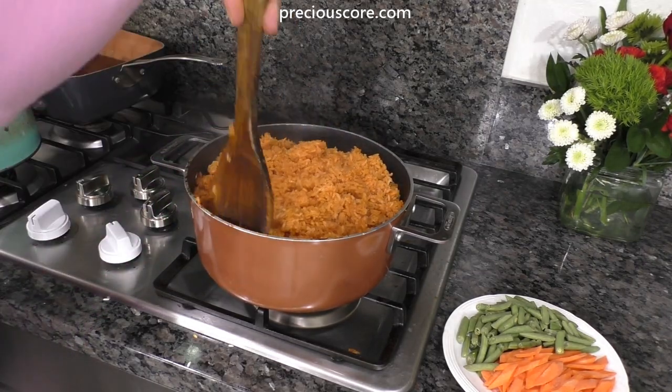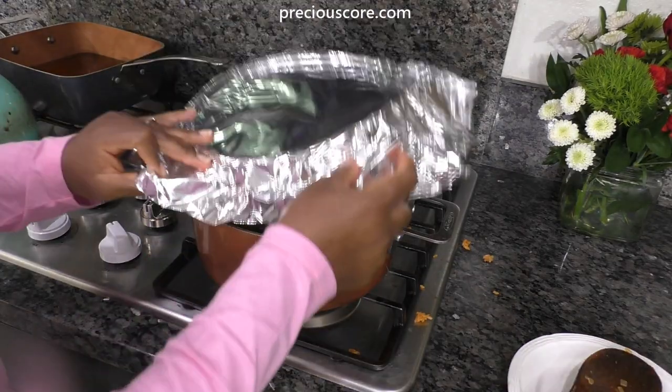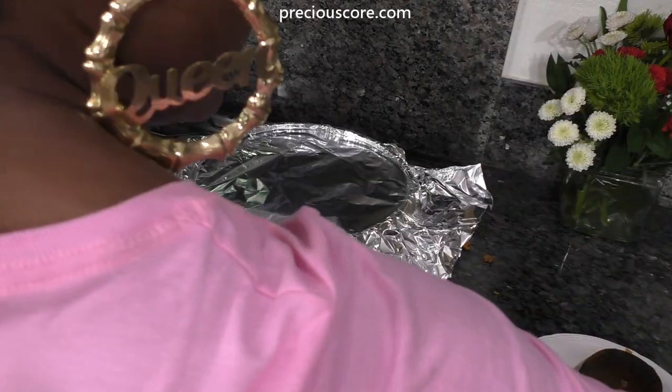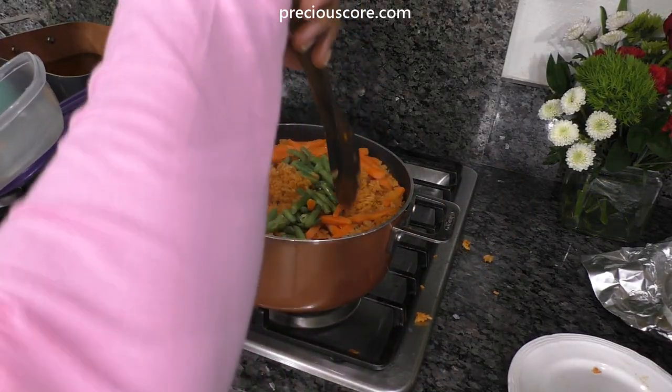Once the rice is done, add some chopped carrots and green beans. Cover the rice once again and let it cook for about five minutes so the vegetables can steam. Then open the pot and stir everything to combine.